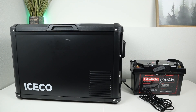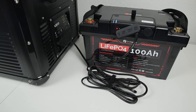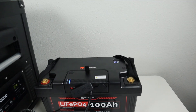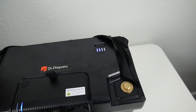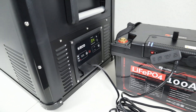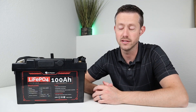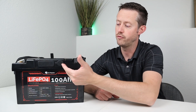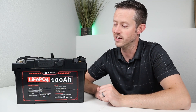I wanted to test a 12 volt compressor fridge with this — a 12 volt compressor fridge pulls around 5 amps or less depending on the model. I ran it for 82 hours off a fully charged battery, and when I came back after 82 hours, it was still sitting at 50% state of charge. So you can get a very long runtime and connecting up your 12 volt compressor fridge isn't an issue at all.